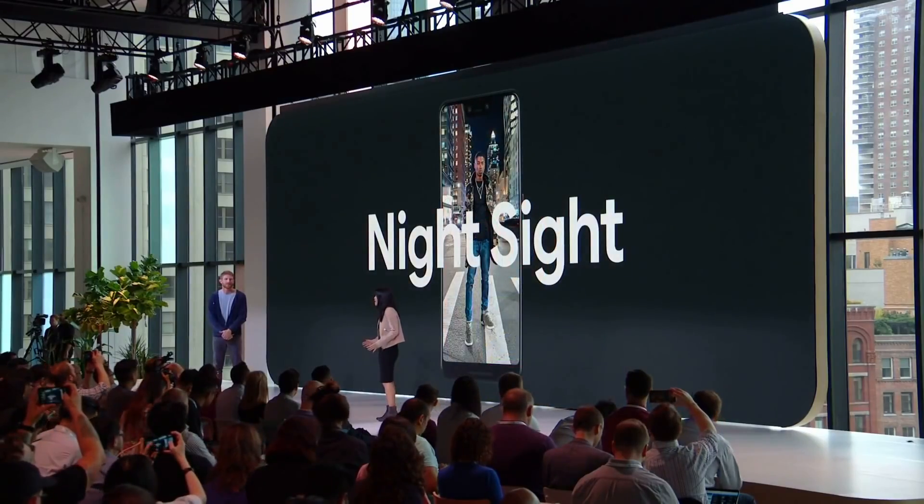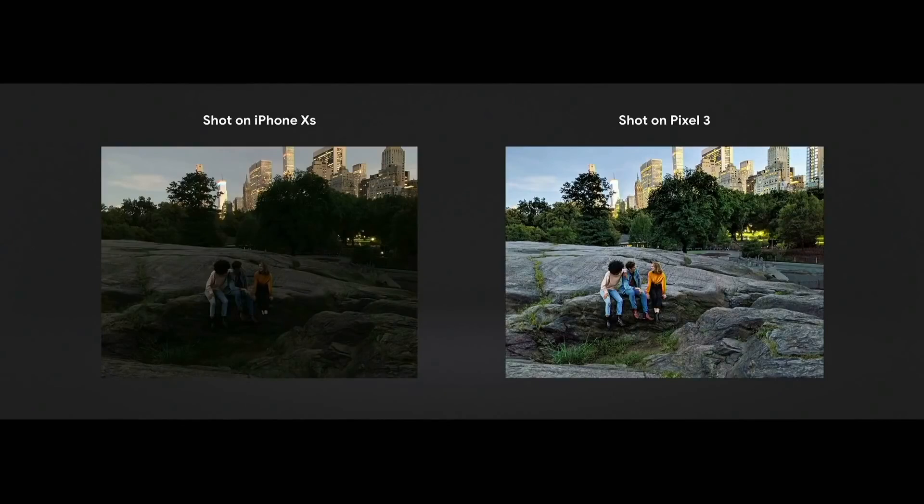With the Pixel 3 and Pixel 3 XL, Google is also adding a new feature called Night Sight. At the time of this recording, Night Sight isn't available on the Pixel 3 just yet. It will allow you to take better low-light and nighttime photos by sacrificing the nine-frame buffer and zero shutter lag, instead requiring you to hold the phone steady while it takes up to a maximum of 15 frames. It then merges those photos together to create an image equivalent to a five-second exposure.